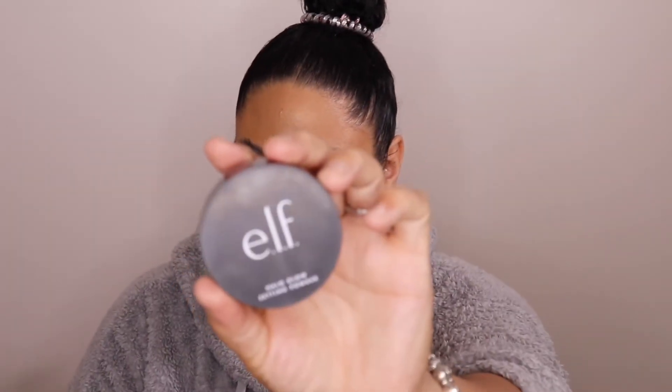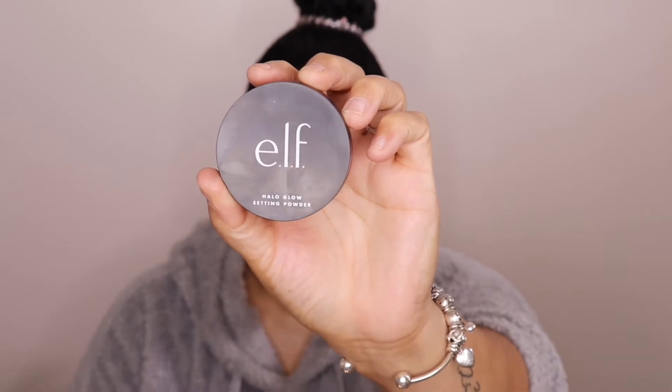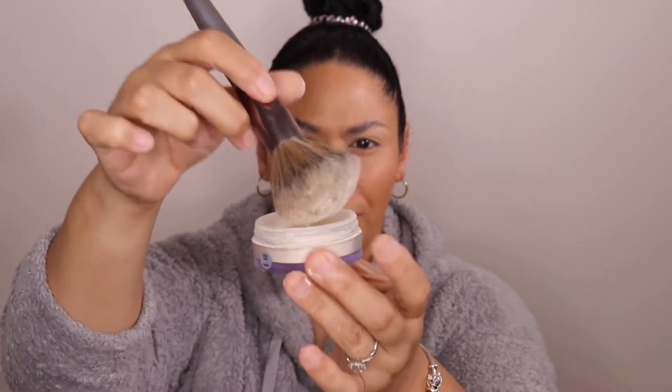Now I'm going to take the ELF Halo Glow Setting Powder — I picked this up at Walmart the other day for about six bucks. I'm going to use it to set underneath the eyes and pretty much the whole face. I'll take a huge brush, dip it in, and just set everywhere.